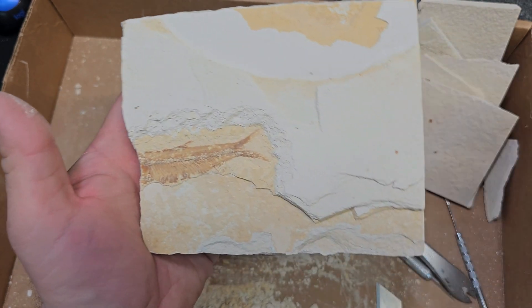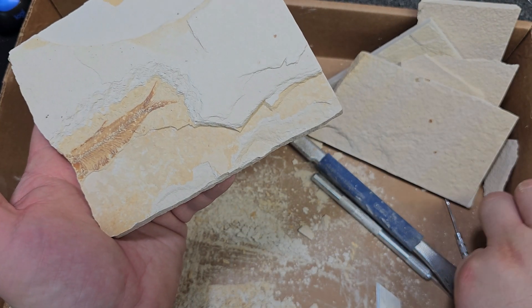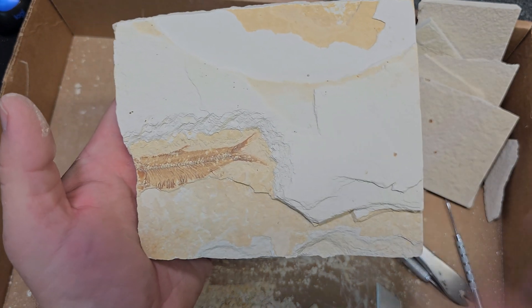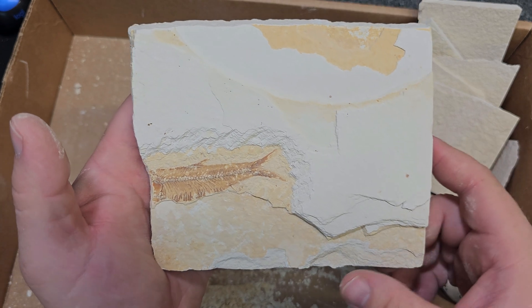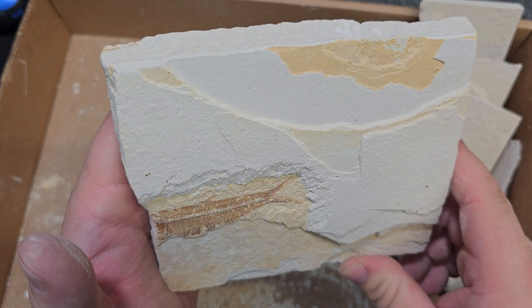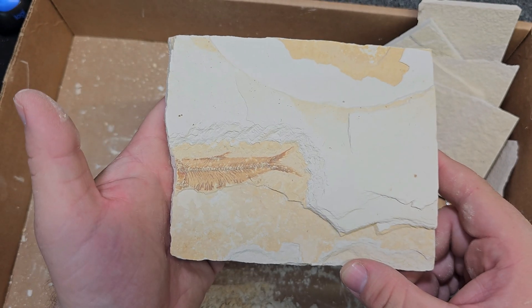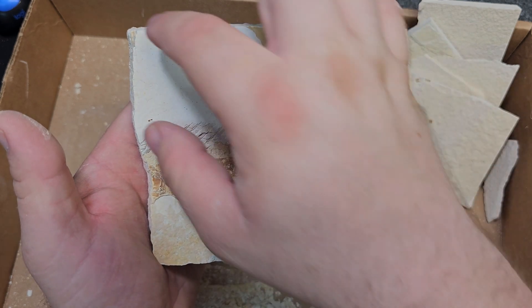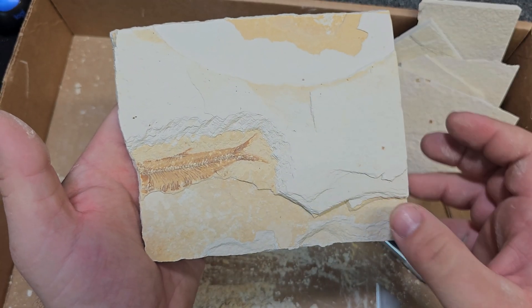I hope this helps a little bit. You can use an X-Acto blade, you can use a dental pick, you can use a needle point — just be very, very careful and slow. And then the process after this would be learning how to use glue to help preserve everything, because you want to use a special glue for the fossil and another type of glue for the actual material around it.